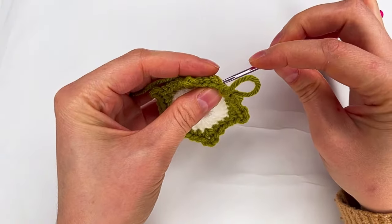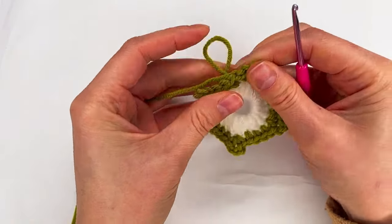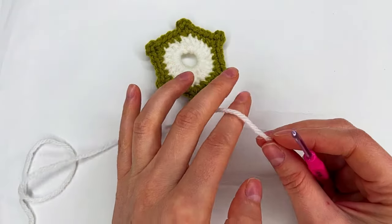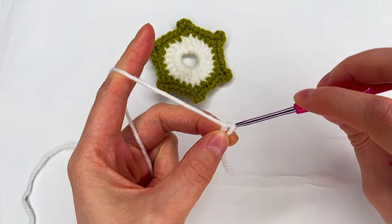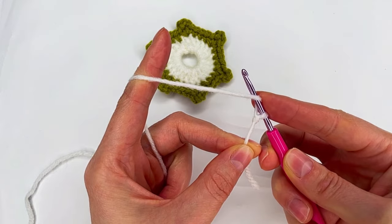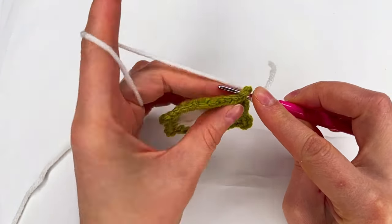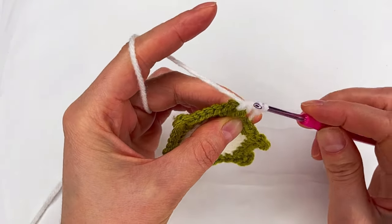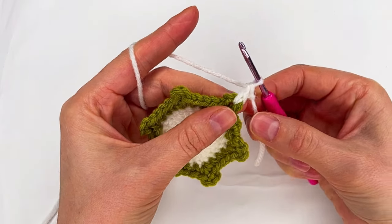Then we go from the back, grab this loop, pull through the back, cut the yarn and we need to hide the yarn. Now we make a slip knot. Yarn over. We go in any three-chain space. Grab the yarn, pull through the two loops. And now grab the yarn, pull through the last two loops. This is our first double crochet.